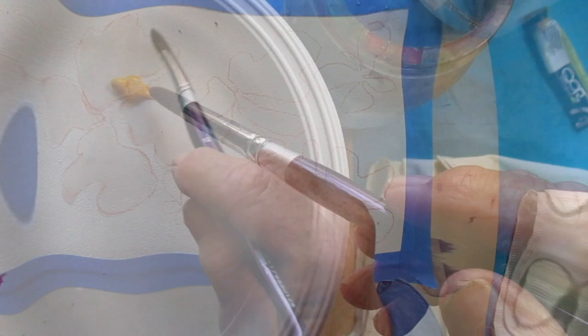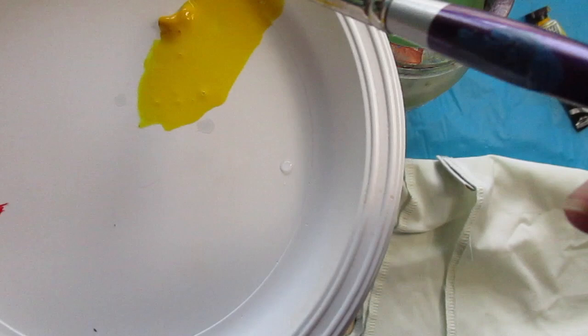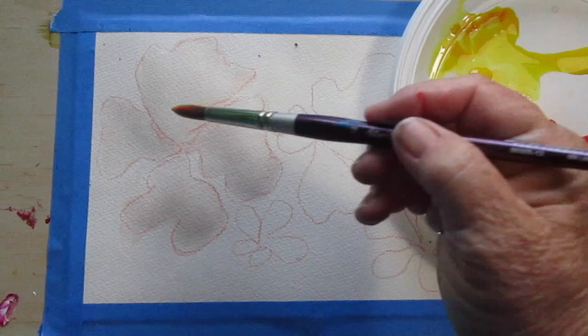Now I'm mixing up a thick puddle of yellow pigment — quite juicy and quite a lot of it you need. Same again with the red: make it nice and juicy and plenty of it.